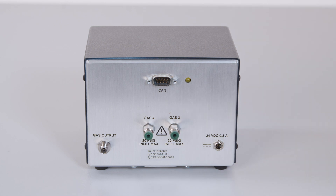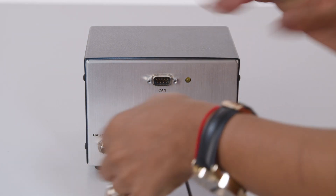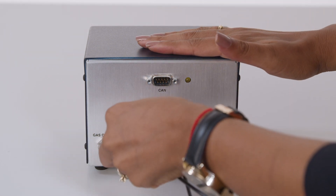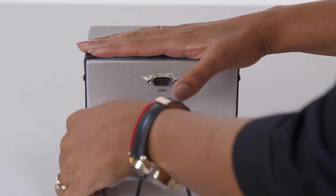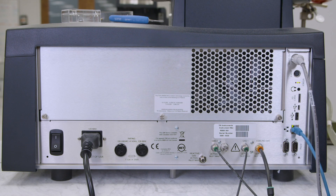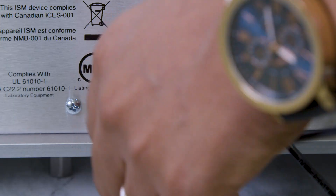To set up the Blending GDM, first connect the input gases to the gas 3 and gas 4 ports on the back of the Blending GDM. Make sure that the pressure of the input gases is regulated to a maximum of 20 psi. Then use the 1/8 inch tubing to connect the output gas to the reactive gas port on the rear of the TGA or SDT.